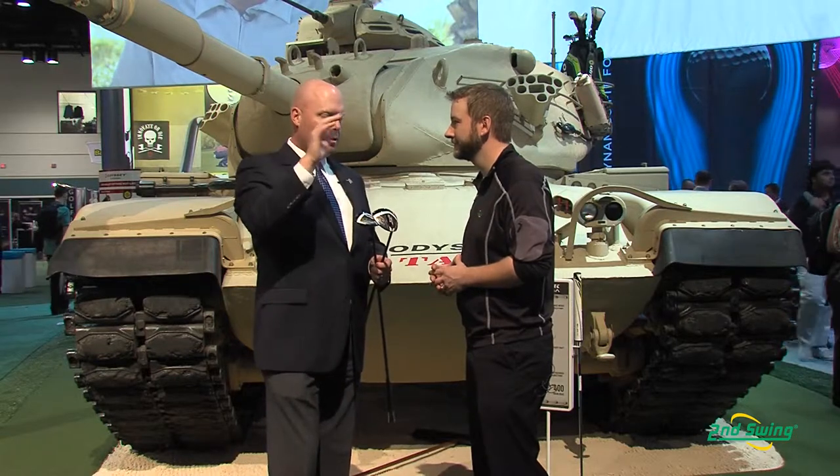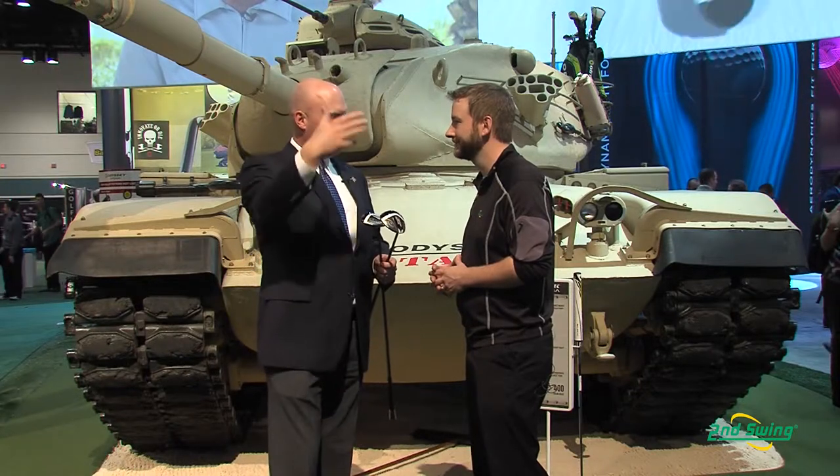So we want consistent launch and spin no matter where you hit it on the face, and that helps transmit that speed you get from the face to distance.